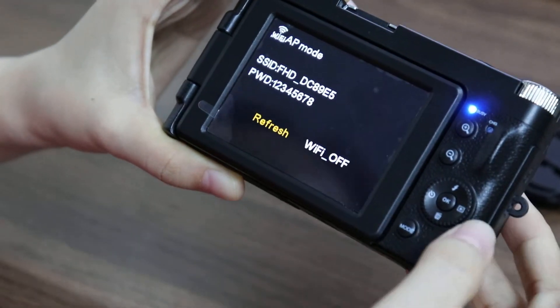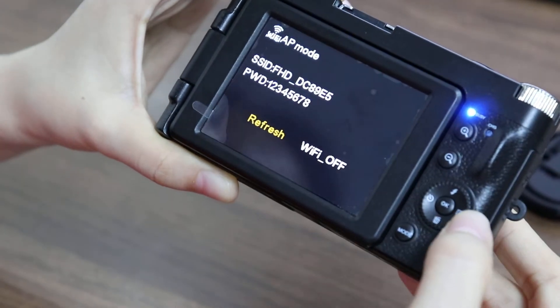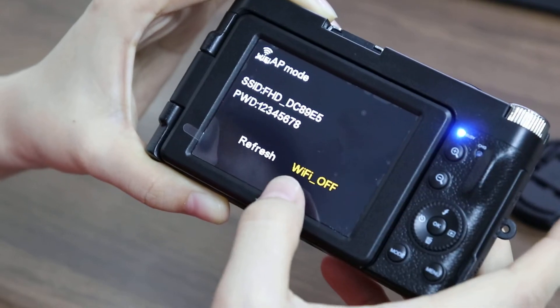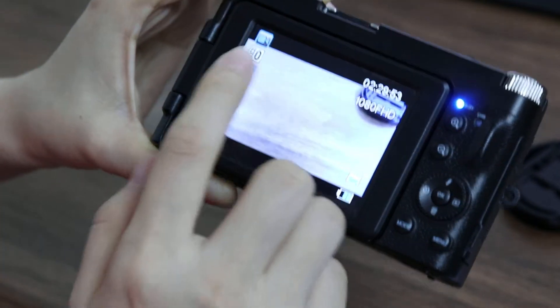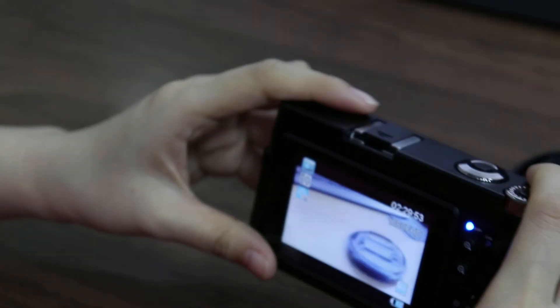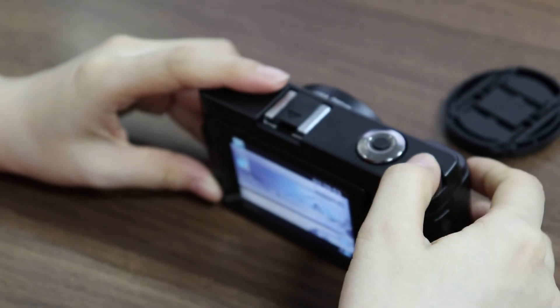Press the right button. Back to Video Mode. That's all, thanks for watching.